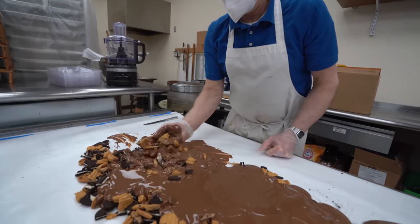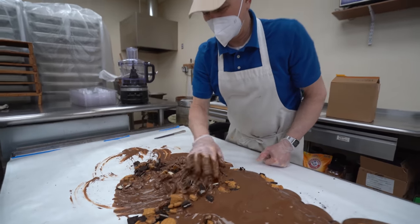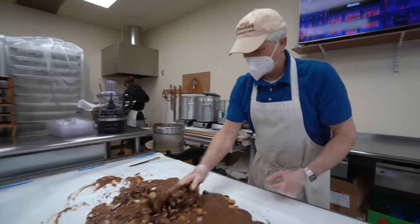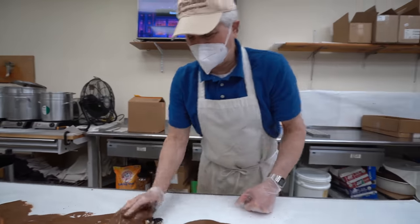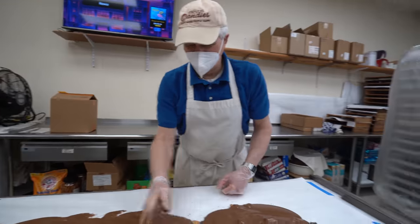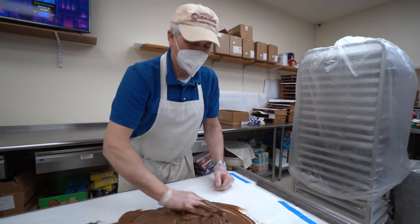Good stuff. This has got to be good stuff — you can't go wrong. Breakfast of champions. When I was younger, I used to think that Oreos were a cereal, so I would grab Oreos, put them in a bowl, put milk on them, and eat it with a spoon.